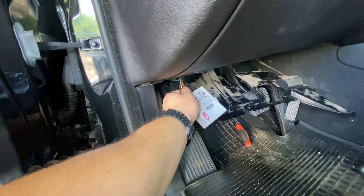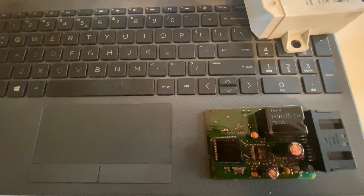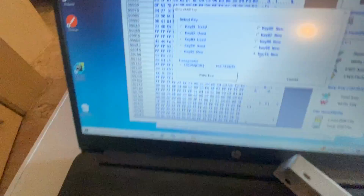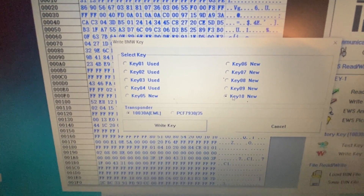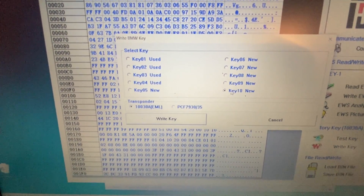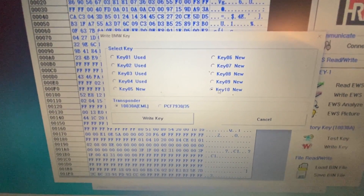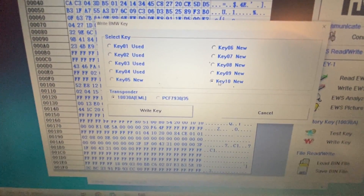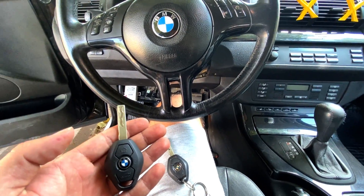Just click this button here and unclip it. I pulled the module out and read the MCU. Now I'm going to program a new key. If you want to learn how we can program a key, I'm going to create a video of it — please let me know in the comments below. I read the MCU; this is the data of the MCU. I'm going to create a new key, put it on the car, and test it.